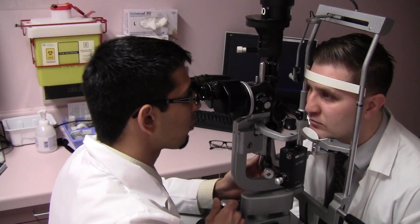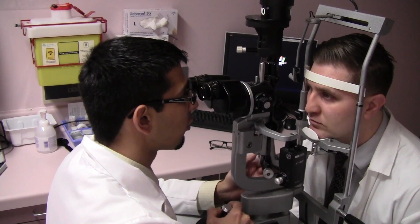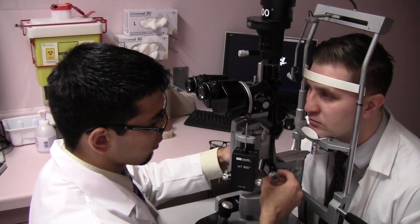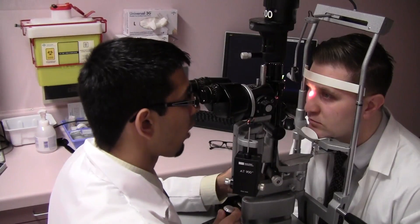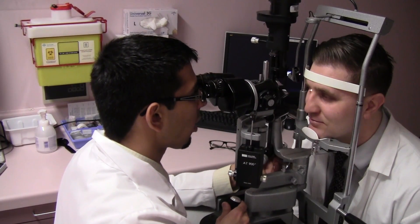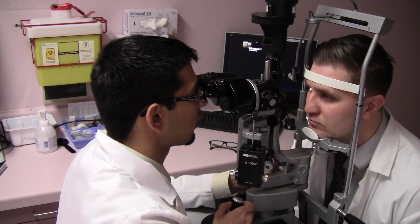Once you're roughly in position and want fine adjustments, you can move the joystick only front and back, left and right to make those micro adjustments. With one hand always on the joystick, you can adjust the light from being a wide beam to a narrow slit — as the name of the machine implies. The arm can also be moved from side to side to shift the illumination left and right to better see the structures.